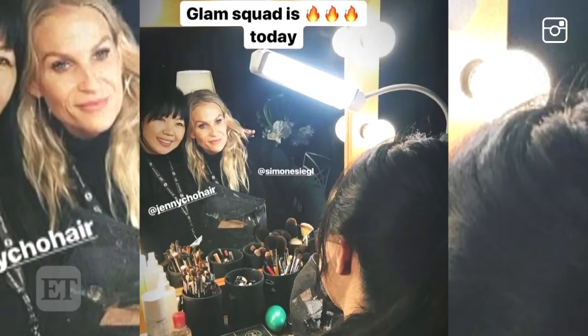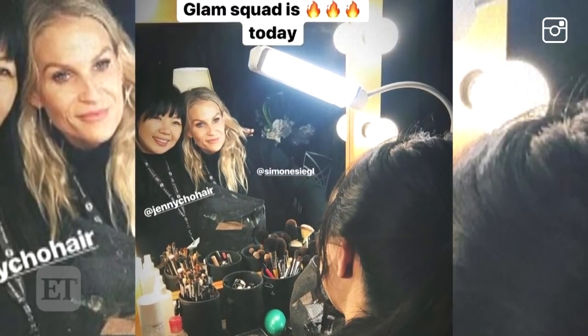Hey everyone, I'm Kristen Gill, your host of How To Hollywood, and today I'm going to be doing this Kristen Bell-inspired tutorial from the SAG Awards. She looked amazing, and I spoke to her makeup artist, Simone Siegel, and she gave me all of the details on what went into this look. I actually have a couple of the products that she wore that night. So if you guys want to learn how to recreate this look, please keep watching.